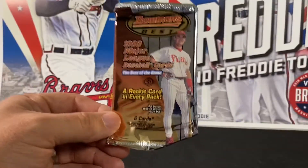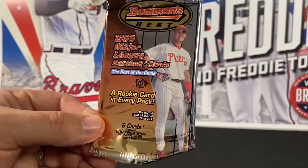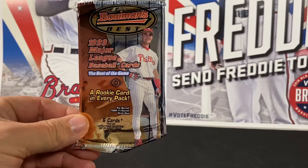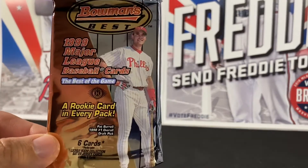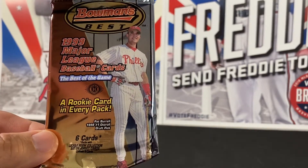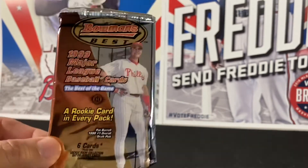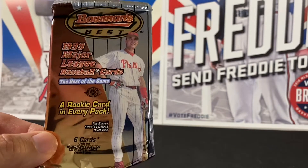Here's what the packs look like. This was a hobby release back in 1999 — six cards per pack and one rookie card per pack. The featured player on the pack was Pat Burrell for the Phillies, the overall number one pick in 1998. I'll put up a picture of the odds on the back so you can take a look at that.